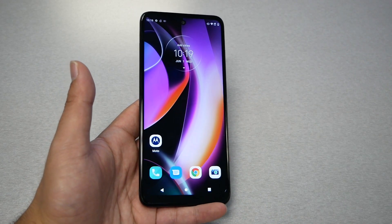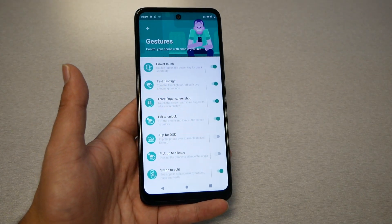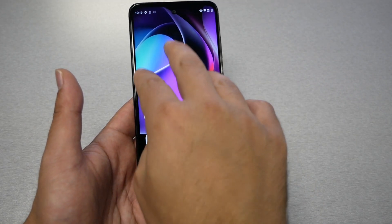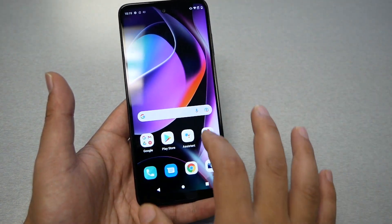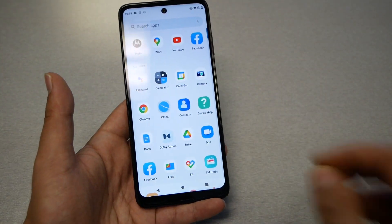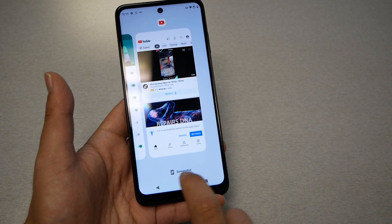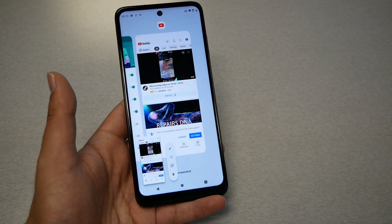There is another feature called three-finger gesture — make sure to enable it by going to Moto, then Gestures. If it's enabled, go to where you want to take the screenshot, put three fingers on the screen, hold, and the phone will take the screenshot. There's also another way: open the app you want to screenshot, press the Recent Apps square button, and you will see a Screenshot option right there. Tap it and the phone will take a screenshot of that application.